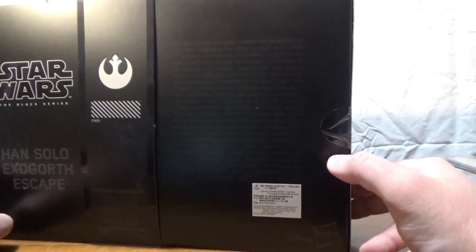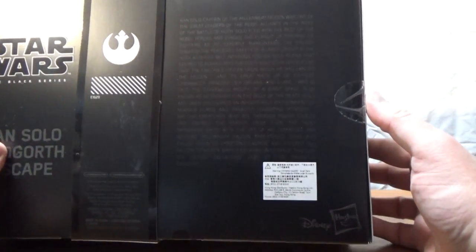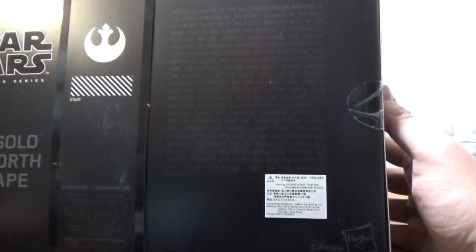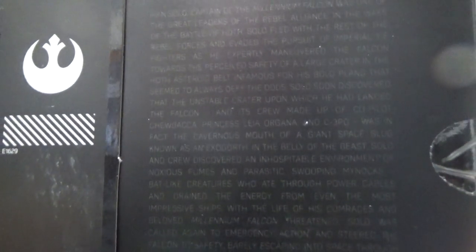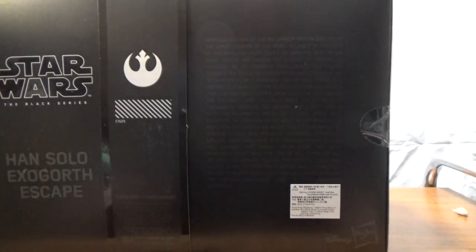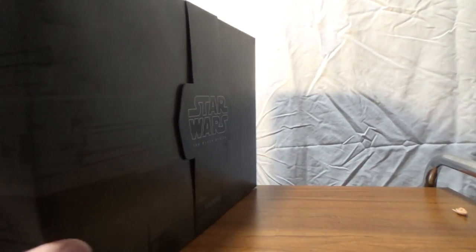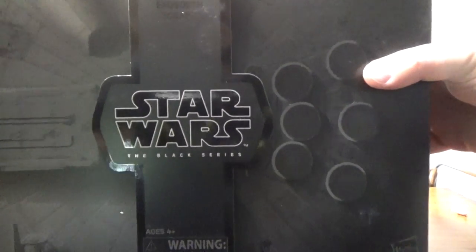There is a paragraph on the back which is very difficult to see — you can pause that at certain points to have a read. I wish they'd gone with a brighter, poppier color like the whites they've used on the rest of the box — that would have been preferable. The Millennium Falcon imagery continues on the sides, front, top, and bottom.